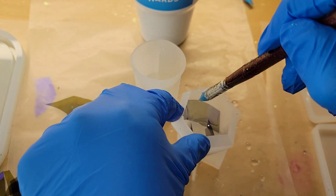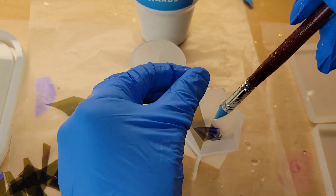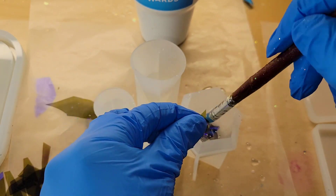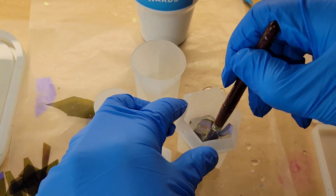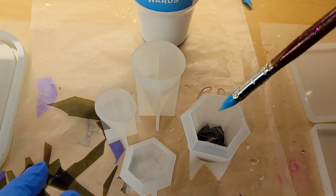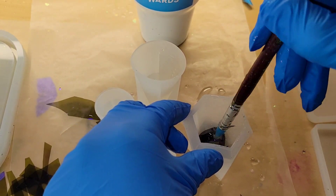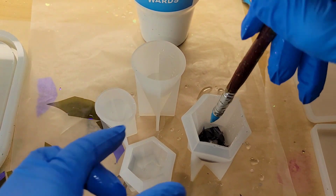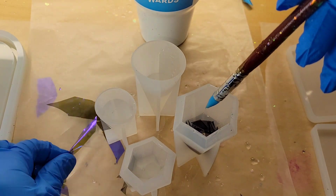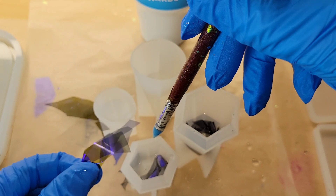Now we're just going to go in with some strips of that fantasy film that I cut up and push it down into the resin that we poured into the molds. I'll link these molds from Let's Resin down below as well. They're perfect cute little ring holders and you can get really creative with this. I've just really been wanting to try this blue Nile fantasy film for a while, so I was excited to use it for this project.